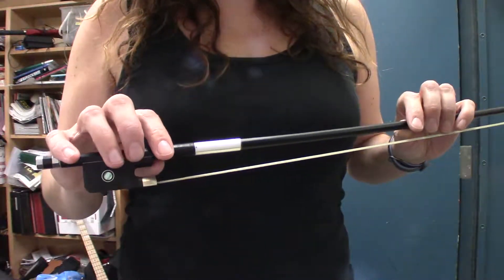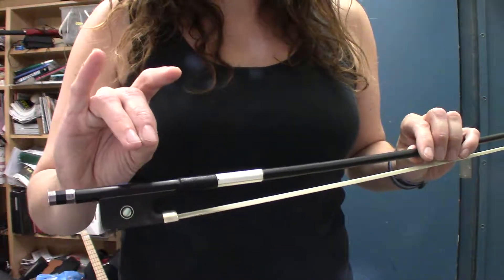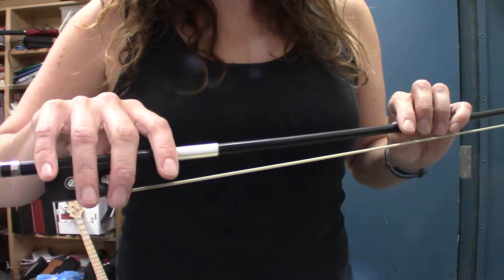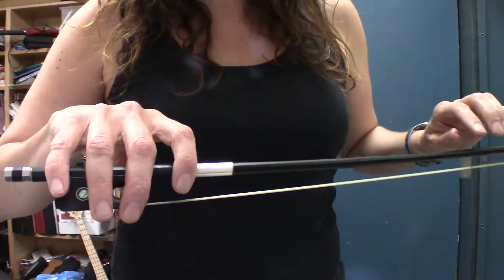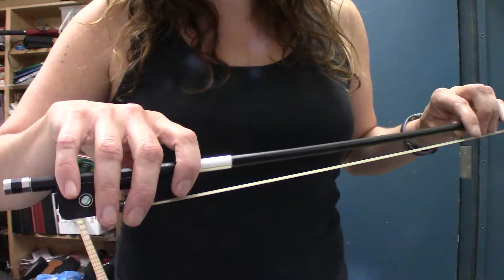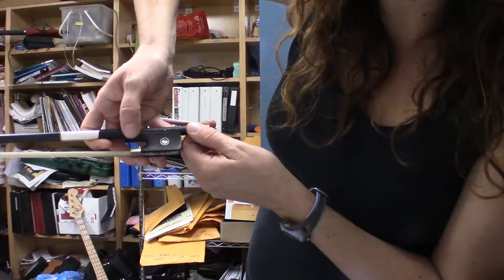How to hold the cello bow. Remember, make a bunny and the bunny eats the frog — it's eating it right over here. Your middle finger goes over this little silver part right here. There's a little space between each finger. The pinky is over the bow. You're leaning a little bit forward, and your thumb is just above the frog's mouth right here.